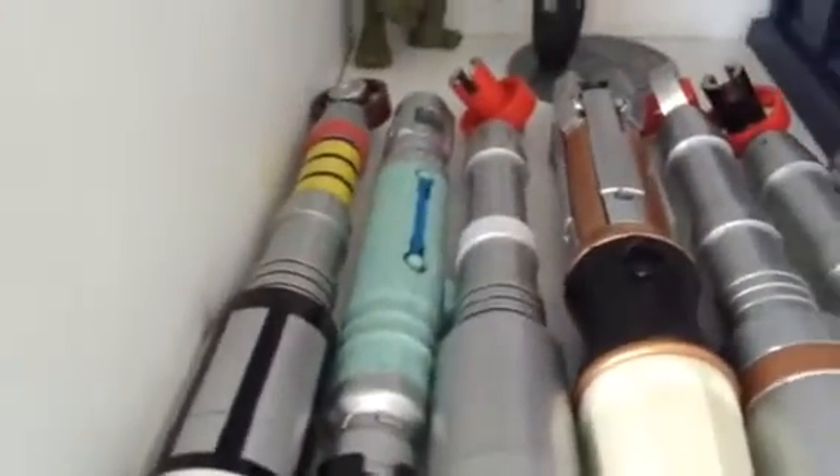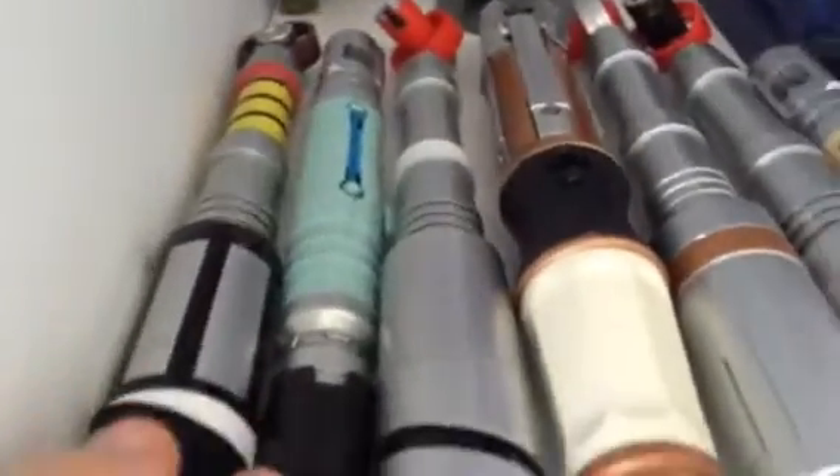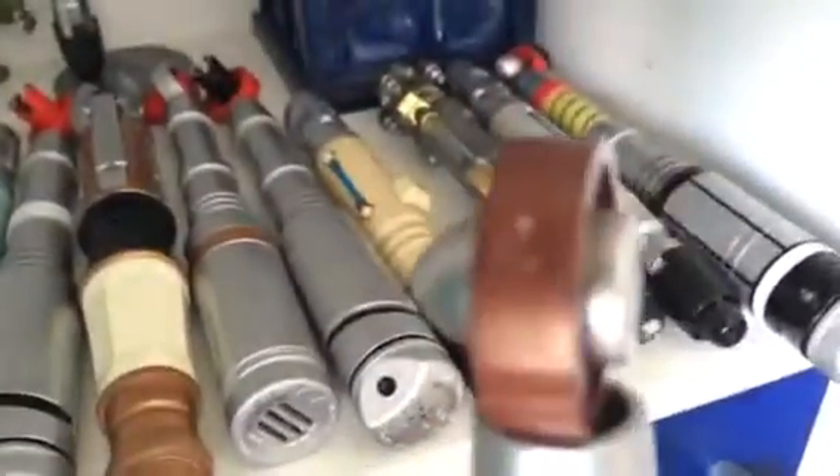Hello guys, and today in this review it's going to be looking at my collection updates. The newest ones to the collection are the 3rd Doctor's version 2. Of course, loads of upgrades — a lot more accurate as well. And of course, you've got those sounds. So that was a new one.